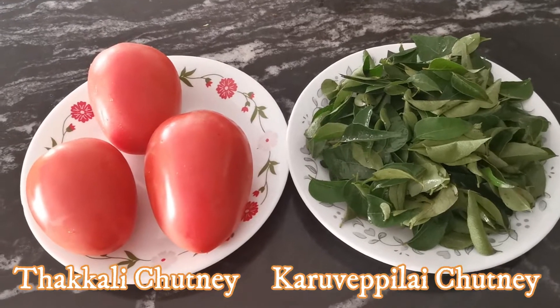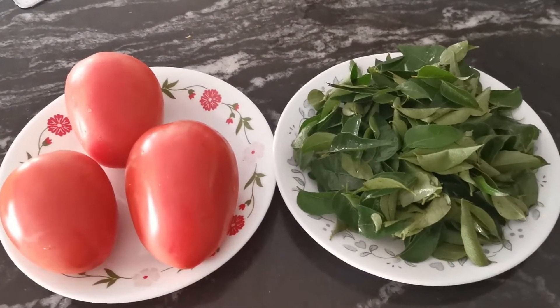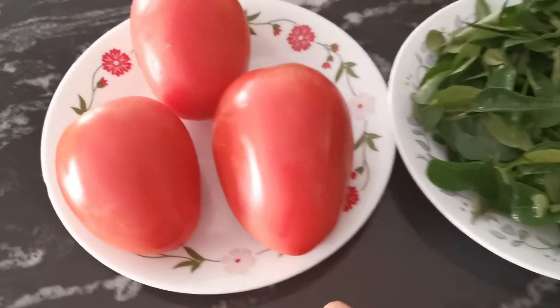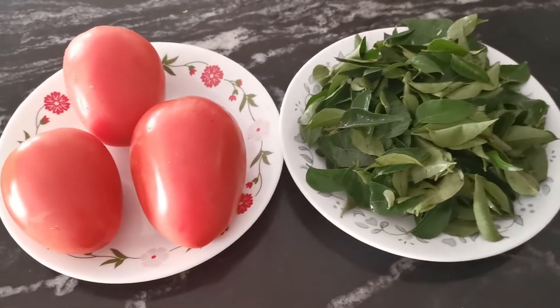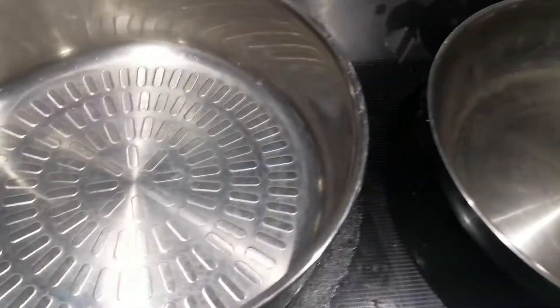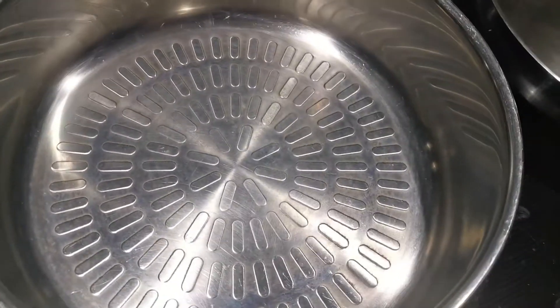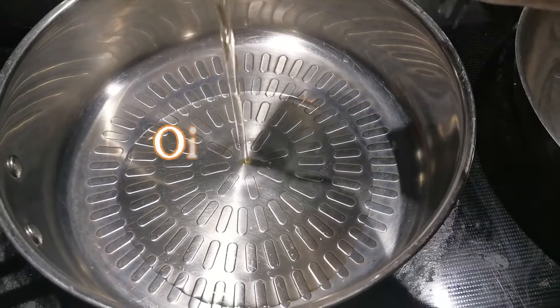In our own time, we will add 2 chutney — 1 thakali chutney and 1 karwaple chutney. We will add 2 chutney. 1 thakali chutney, and we will add 1 onion.